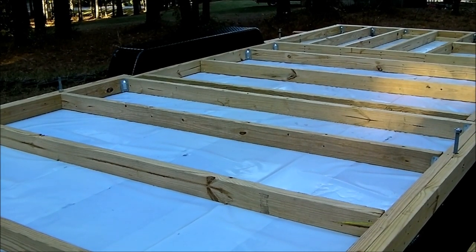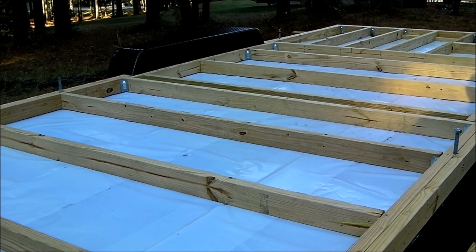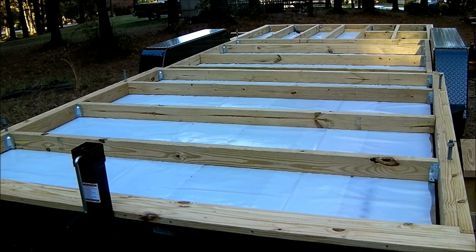I used corner braces on each crossmember — you can't see them all because they're on the other side, but there's one in each corner on each crossmember. In each major corner I also made sure to put corner braces to add rigidity. Now looking at the overall framing, the approach breaks it into basically three separate sections — essentially three squares.